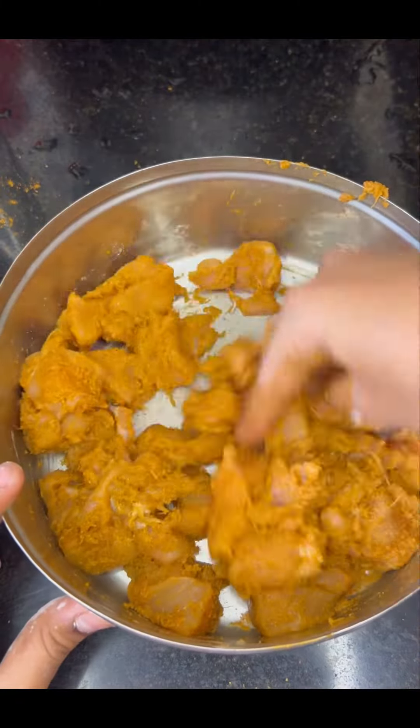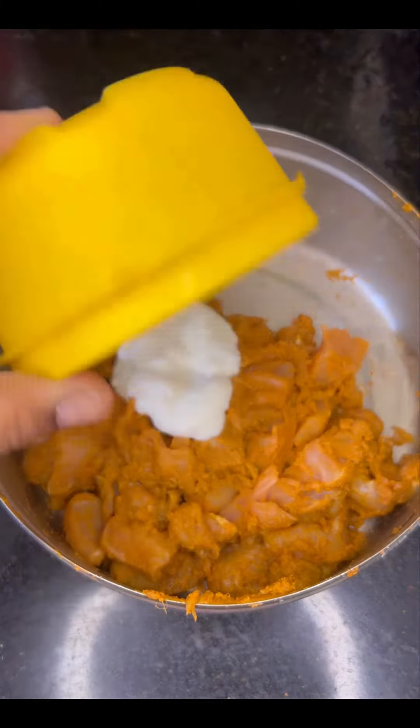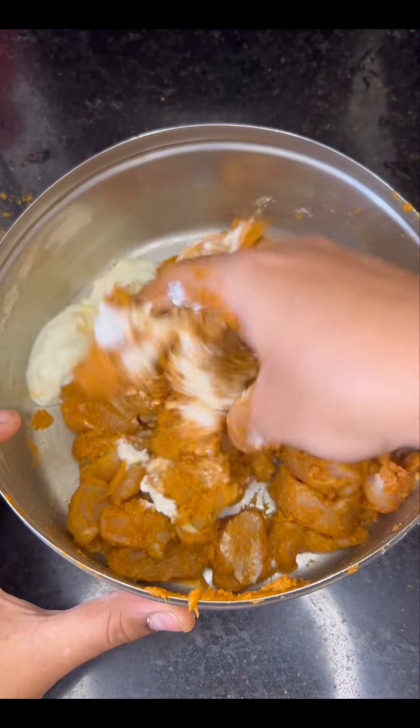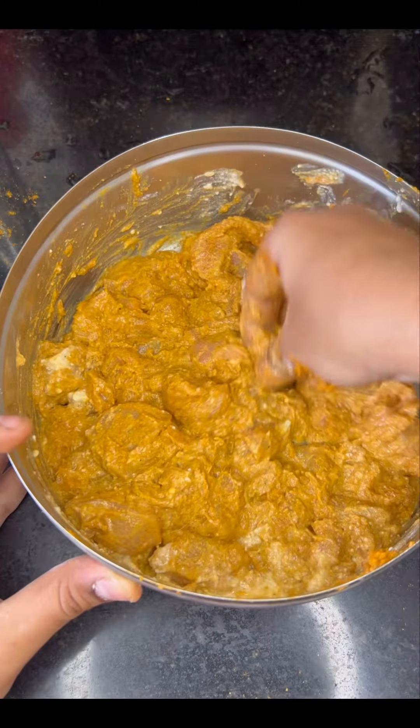First, I will clean the chicken. I will marinate the chicken as well with chili powder, turmeric powder, dhania powder, some garam masala, some chana pindi, and rice flour.